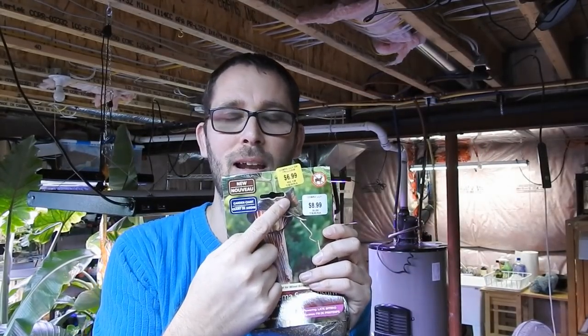I really like jack-in-the-pulpit in general and I don't have any in my garden at the moment. I didn't have any at my other house either. I was trying to introduce some more native plants, so let's start with this one. It came two in a package, regularly $8.99, on sale for $6.99 — so I said why not!